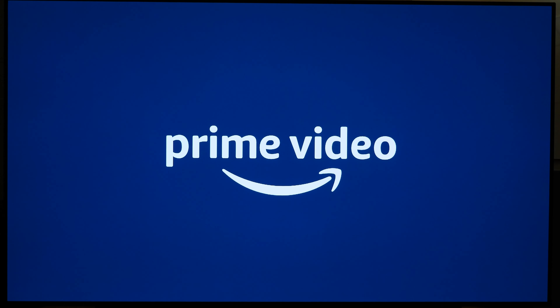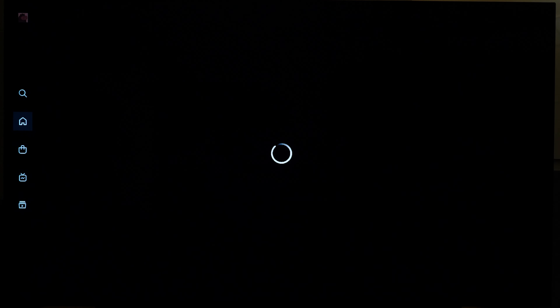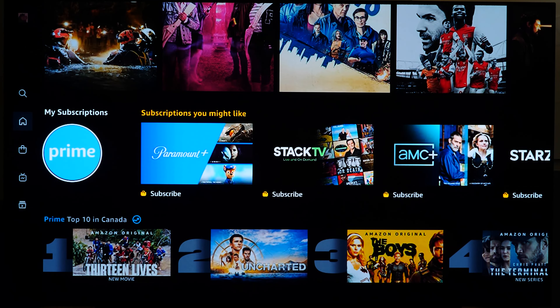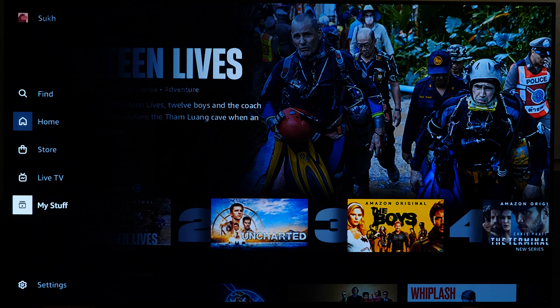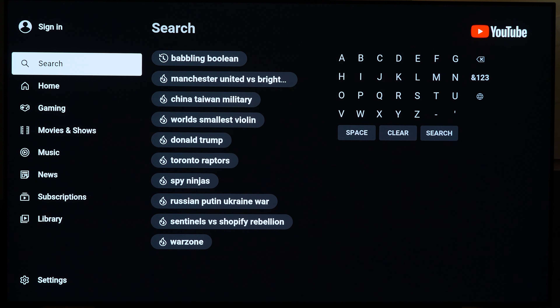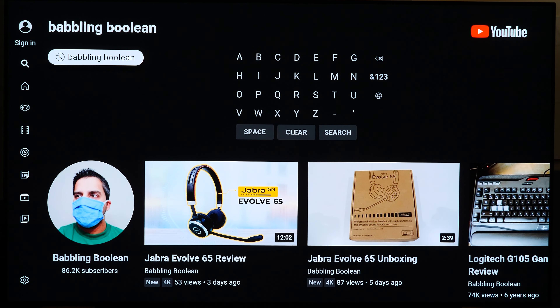Switching over to Prime Video — another heavy app, but not too bad. Quality is stellar for original Prime content in 4K HDR especially. This is the new Amazon Prime interface that released recently — they've pretty much copied Netflix's navigation layout with content categories on the top. Opening up YouTube next, it's your typical YouTube interface — works like any other YouTube app you'd find on most TVs. Picture quality is great and navigation is snappy.